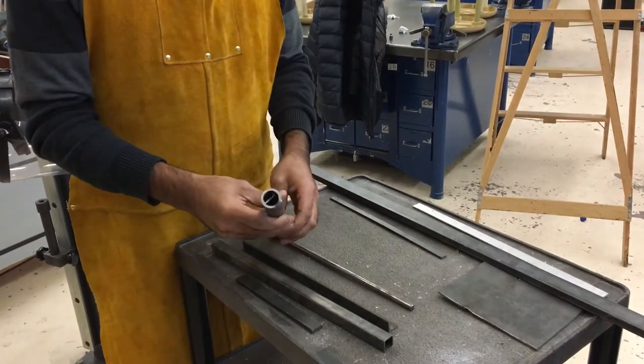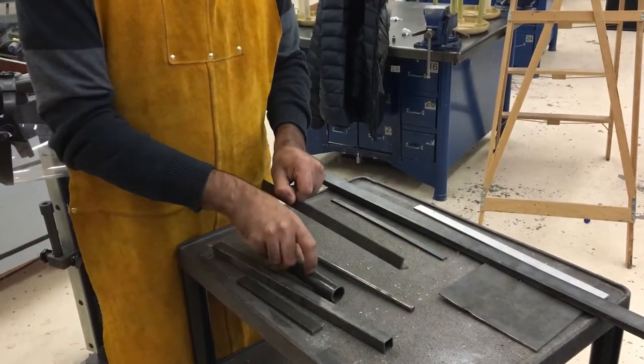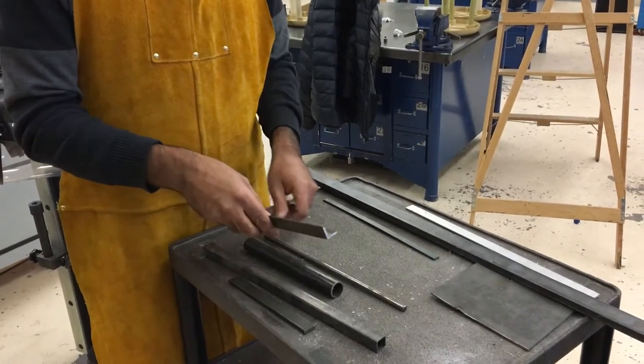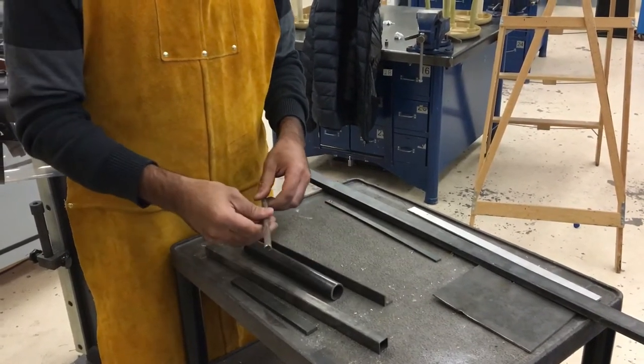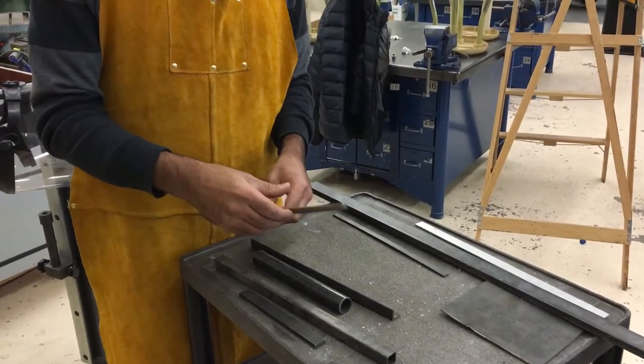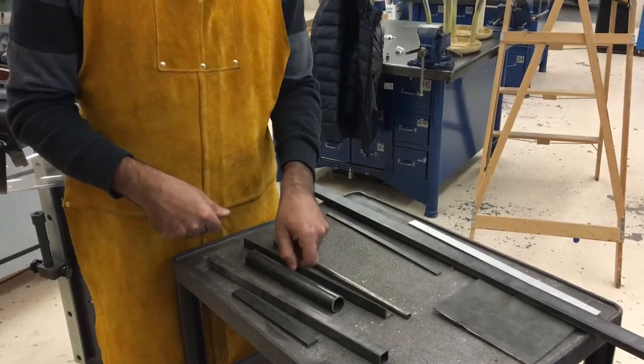We've got round tubing that can be cut on here if it's done properly. We've got angle iron that can be cut on the chop saw, and solid stock like a solid round bar and solid square bar. So there's a variety of materials that you can cut.